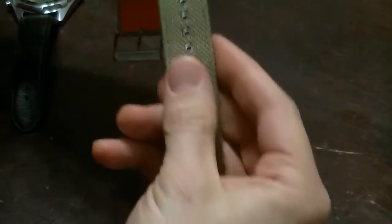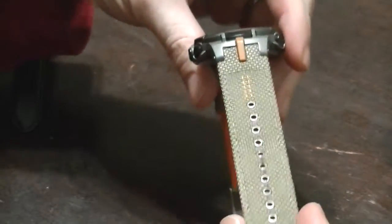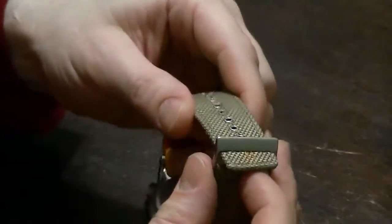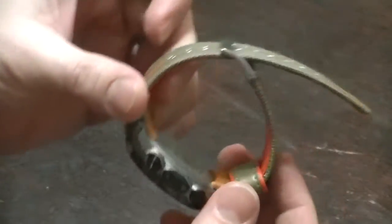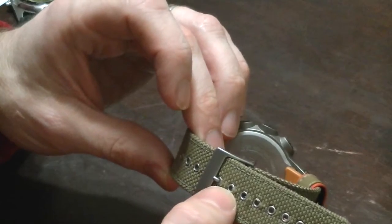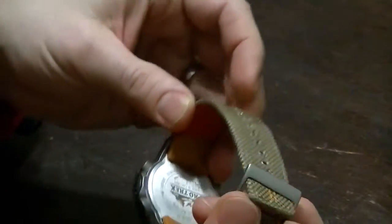Another thing you'll notice is that the strap is not tapered — it's about 22 millimeters. It'll fit quite a big wrist; I'm on my six and three-quarter inch wrist about here, and each hole looks like another quarter inch or so.